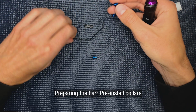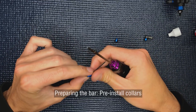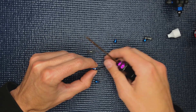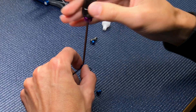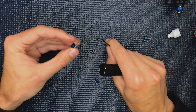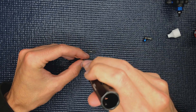The next thing I like to do is pre-install the collars. Just kind of set these loose, but keep them in place. You want to have enough room to be able to slide this onto the gearbox, so keeping these loose is fine.